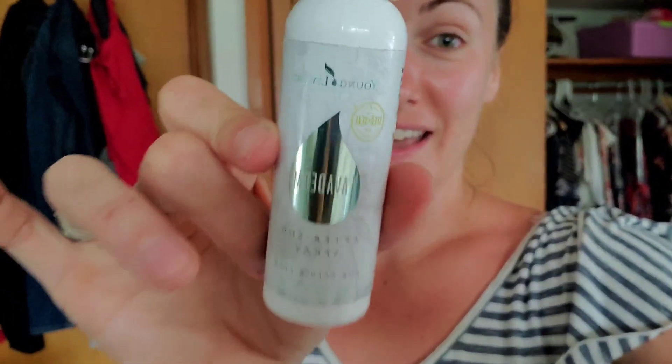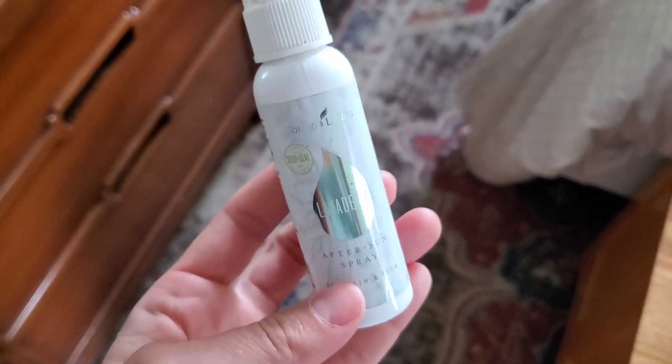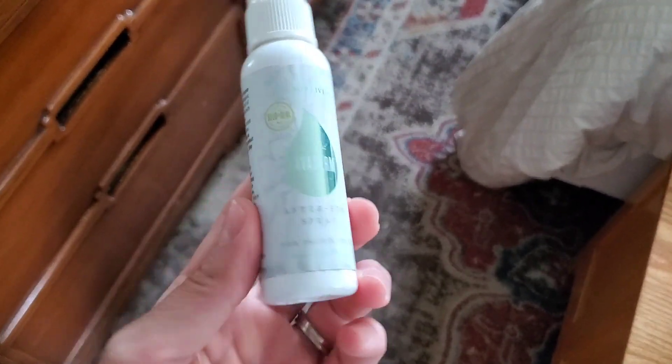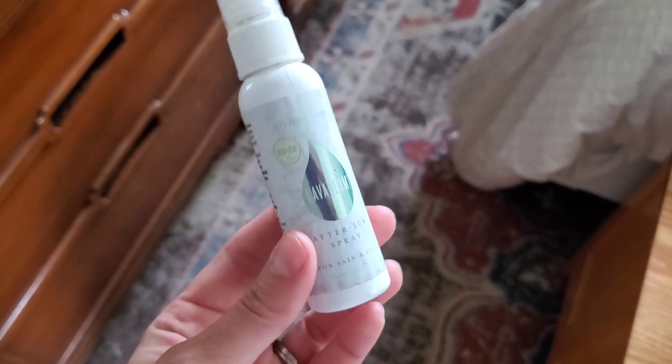I put it all over my face last night, and my older daughter who also got a little too much sun used it too. I'm going to put it all over my chest and shoulder area. My sunburn will be gone in like a day or two and it will not peel. All the Young Living products have no parabens, phthalates, or any synthetic fragrances — super effective natural care.